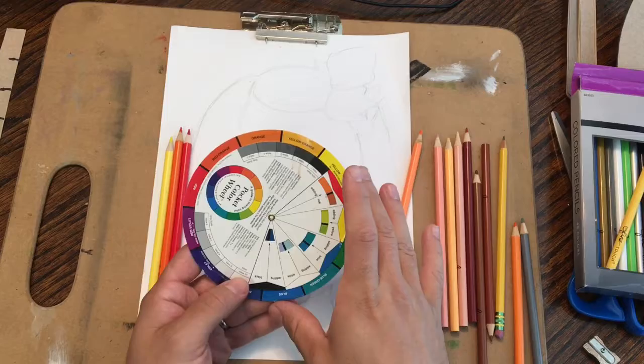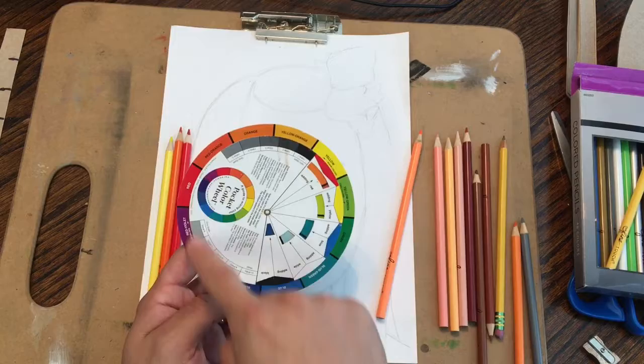Let's just imagine — I know that a lot of you have colored pencil sets that have lots of different options on them, but let's imagine that you've really only got those colors.